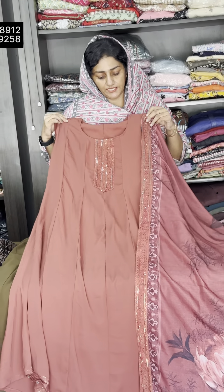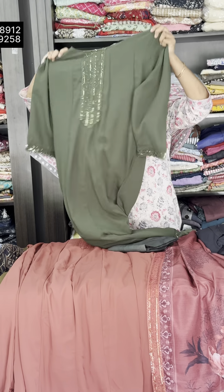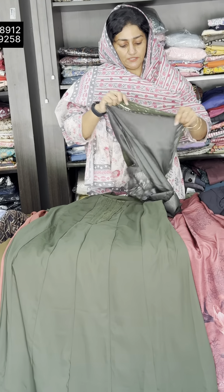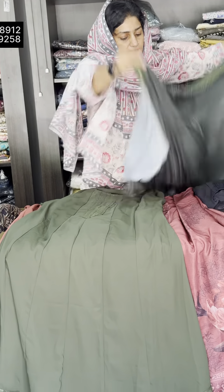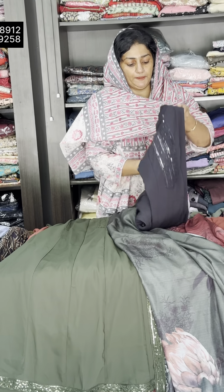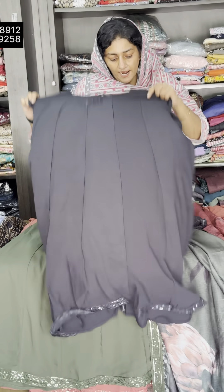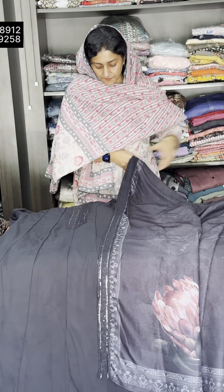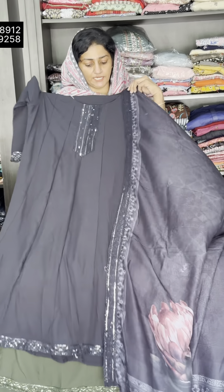Here is the georgette material. Pure georgette is a dark clip. This is a plain design. This is the same size in the seam. This is the top length of the seam — the top length is 2.30.